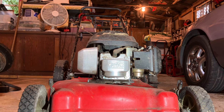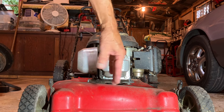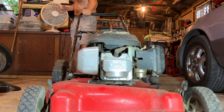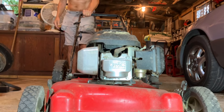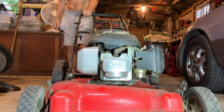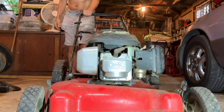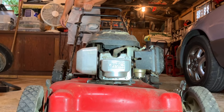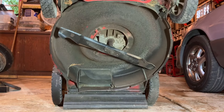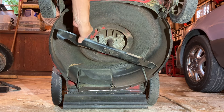Got a lawn mower with a very dangerous problem. It's going to be an easy fix, but let me start it up and you'll see how much it's vibrating and then we will get to the problem. You hear that vibration? It's got a new blade, but the blade was installed upside down.